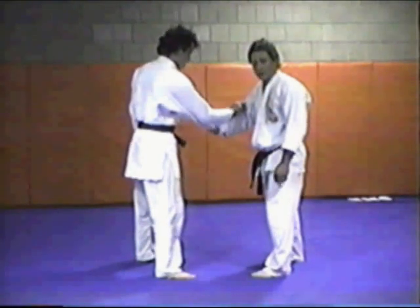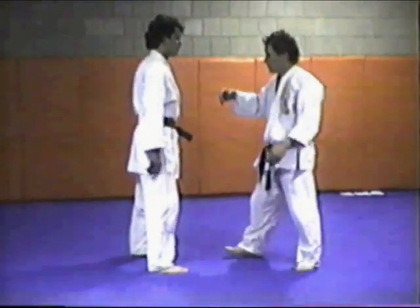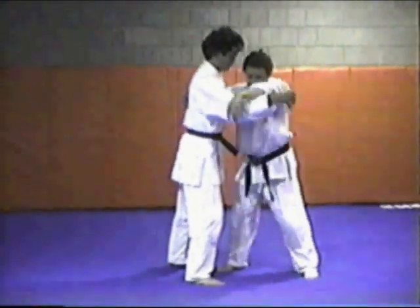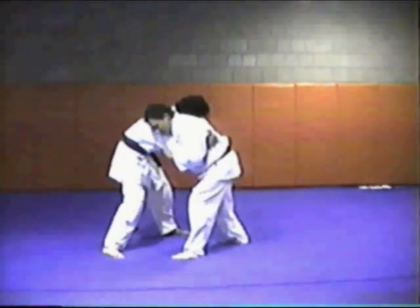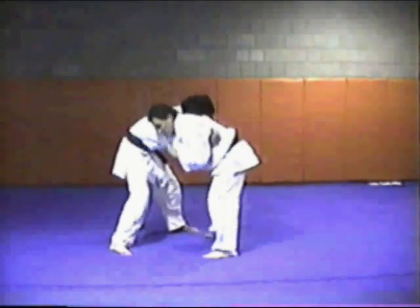Cross grip technique. Tsume-ga-eshi — let me do the traditional Tsume-ga-eshi first. We take Jigohante, defensive stance, wide stance. Drive his leg back, and now I'm simply going to sit underneath his feet and put my shin up into his thigh.